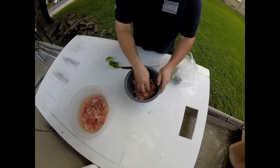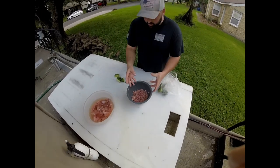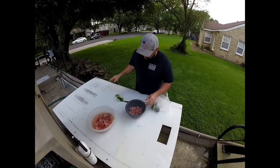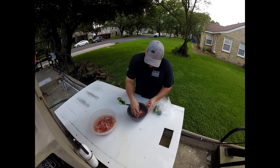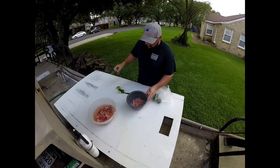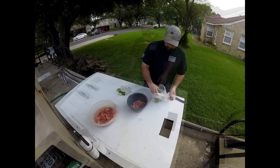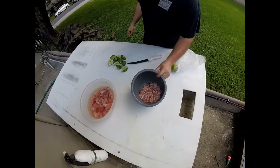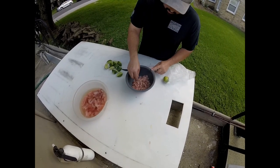This isn't going to be cooked traditionally, so the acid of the lime juice is what's going to cook this. You want it to have quite a bit of juice in there. We're going to go ahead and put a little bit more. This is about what we're looking for — it's not quite swimming in it, but there's quite a bit of lime juice in there, and a little bit of that will be absorbed.